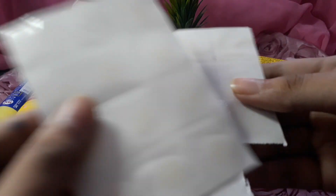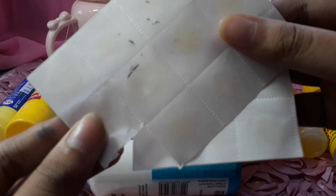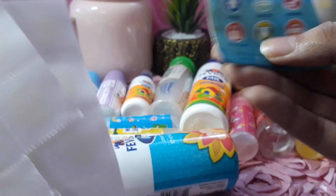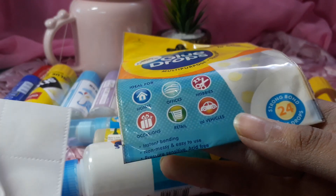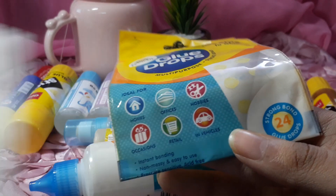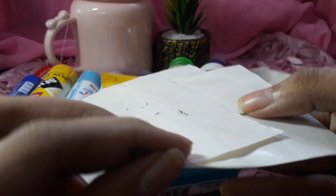So basically, if you open it, you will get this glue. So this is the patch that you have. You can see that it has a lot of uses — hobbies, retail, occasions, homes, offices. It's really nice. Just open it and peel it — so this is the glue that you have to use.